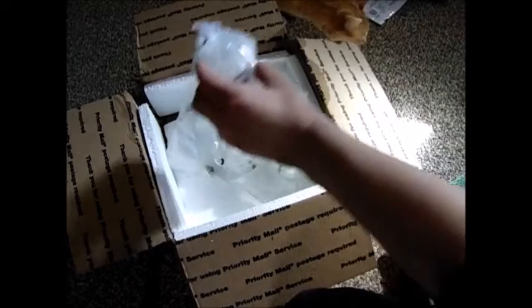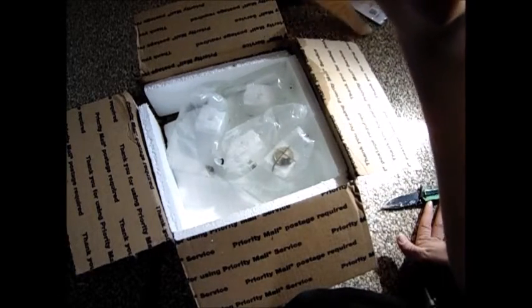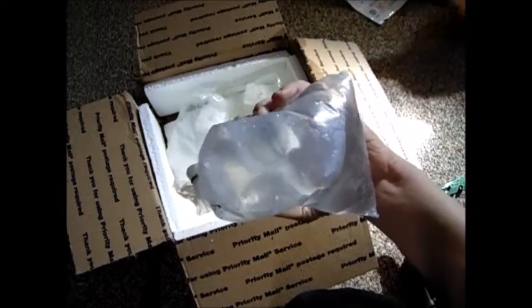The first one we have is... most of these corals are going to be hard to tell what they are because they're completely shut. I forgot about that.